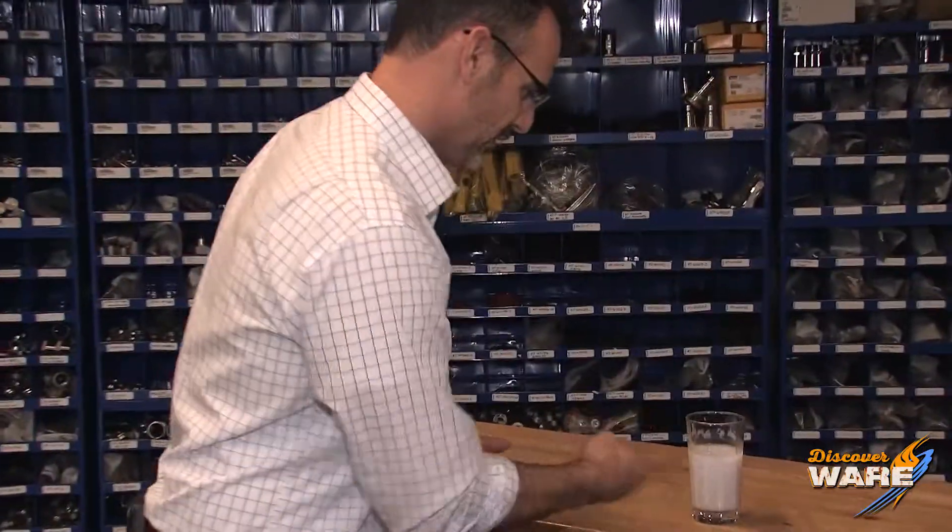Hey guys, here we have paper products that we use. Before they are paper, they're in this wet substance — it's wood pulp, it's got water, and it's got to get out. We're going to use steam to do it, so stay tuned on Steam Culture today.